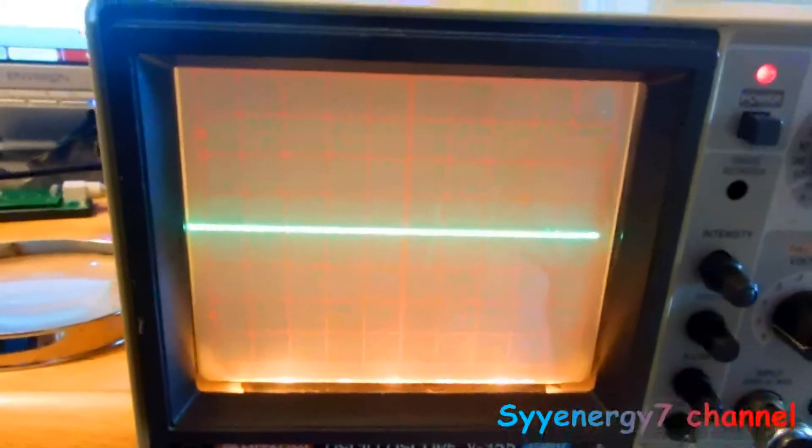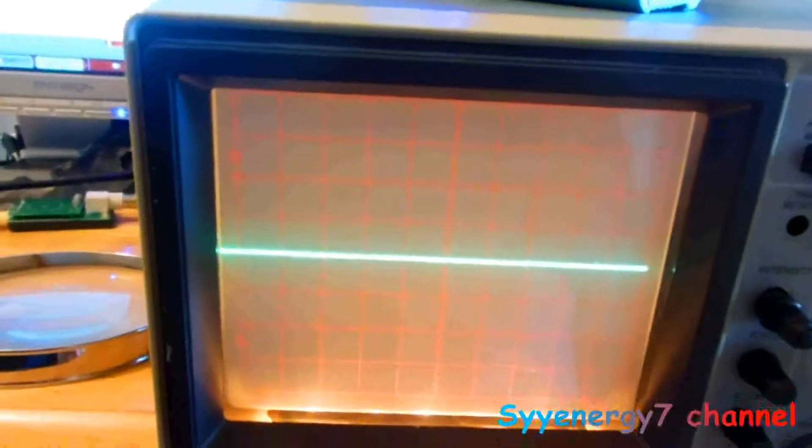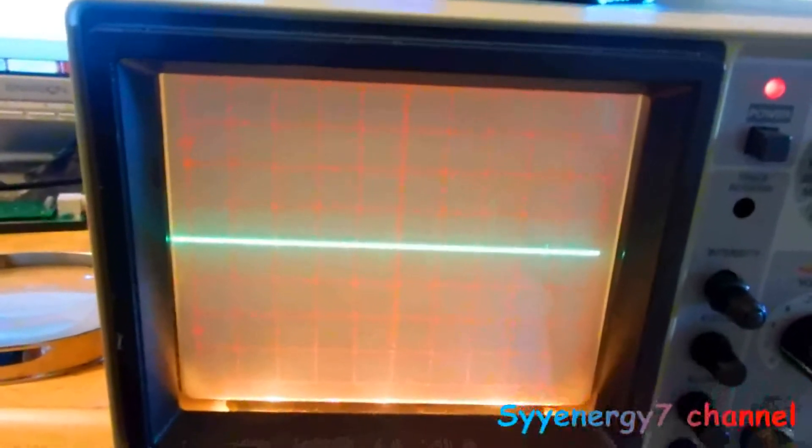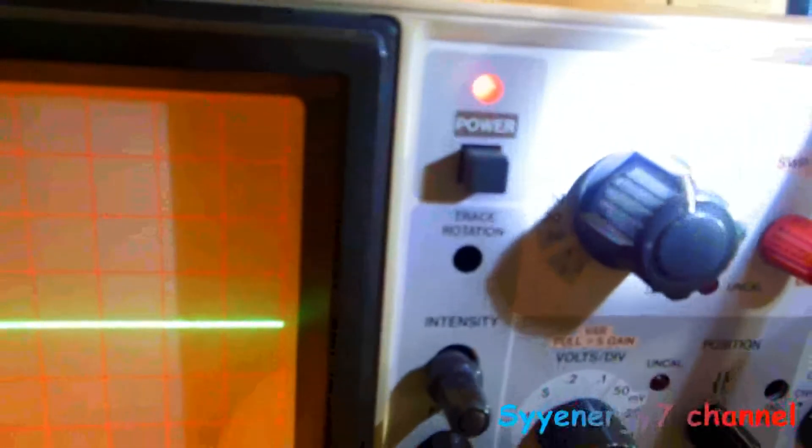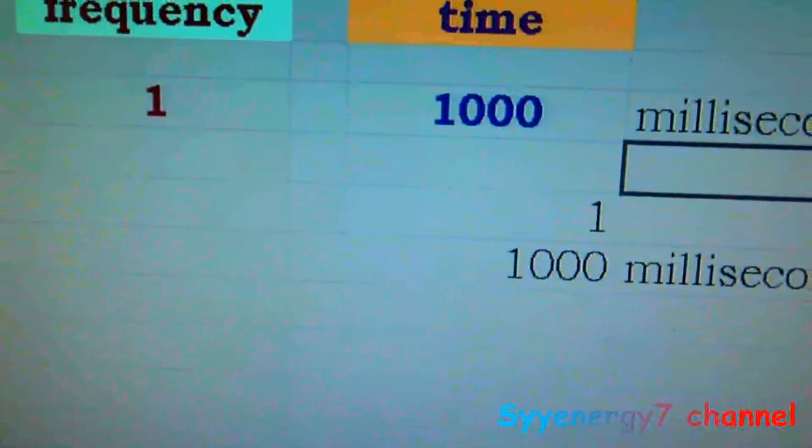I want to give a little lesson on how to read an analog oscilloscope. It's fairly simple, but you probably want to set up a little spreadsheet because you want to track your scale. On here, for instance, the scale is in time divisions measured in thousandths of a second. It goes from 0.1 up to 0.2, 0.5 milliseconds, and 1 millisecond.